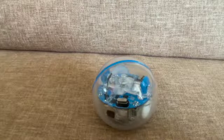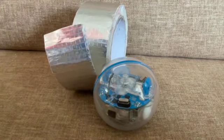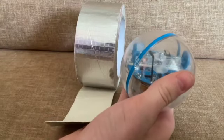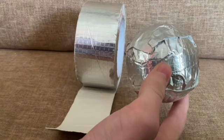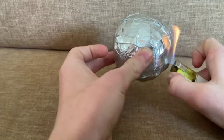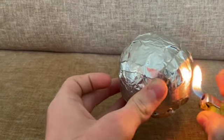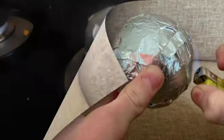If you want to make it fireproof, all you have to do is wrap it in the tape. Now it's fire resistant because of the fire resistant tape, and if you don't believe me, here's a flame on it.